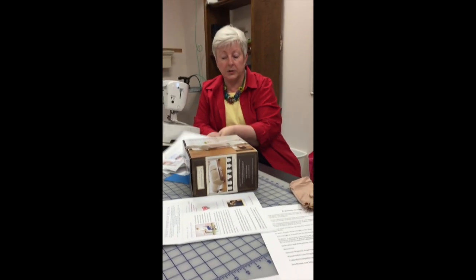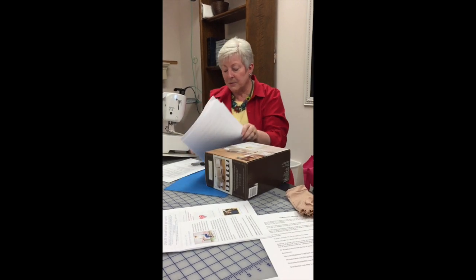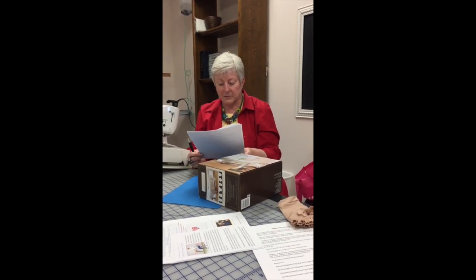Those are just a few things you can do to help yourself feel more comfortable when you're sewing. We all want to sew longer — we never have enough time to sew. I hope that gave you some ideas and some places to look for things to make your sewing space more comfortable.